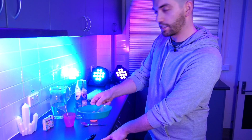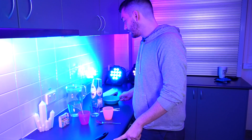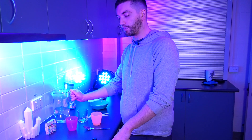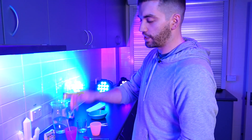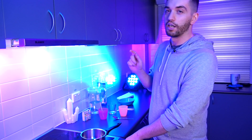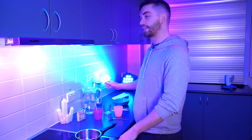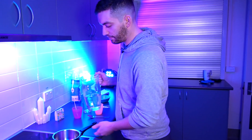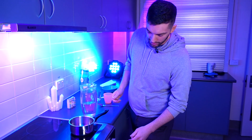The next part is a little bit trickier — you're going to need mum, dad, or somebody else to give you a hand. We're going to need to use a stove and you need to be very, very careful, so an adult is a must-have for this part. I burnt myself twice preparing for this, so we need to be very, very safe.